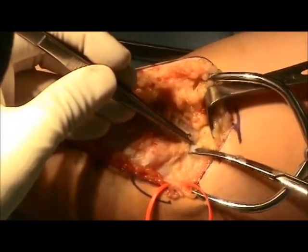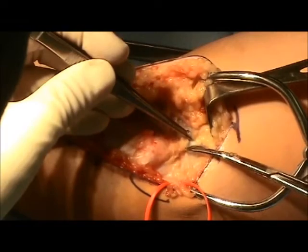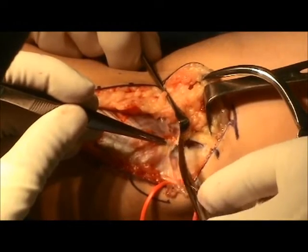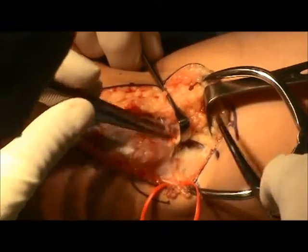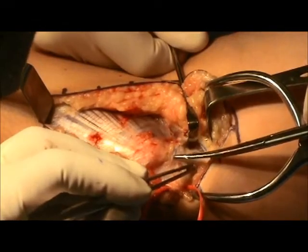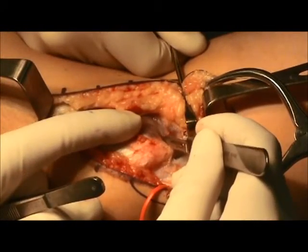Next, the intramuscular septum is identified. A small incision is made posterior to the intramuscular septum. Just deep to this tissue is the ulnar nerve. Careful dissection is performed here, and this is going to allow access to the epicondyle, just posterior to the epicondyle. The intramuscular septum is then slightly divided and a more extensive neurolysis is performed. This will allow retraction of the ulnar nerve posteriorly so that a tunnel for the exit strategy and the docking technique can be employed.